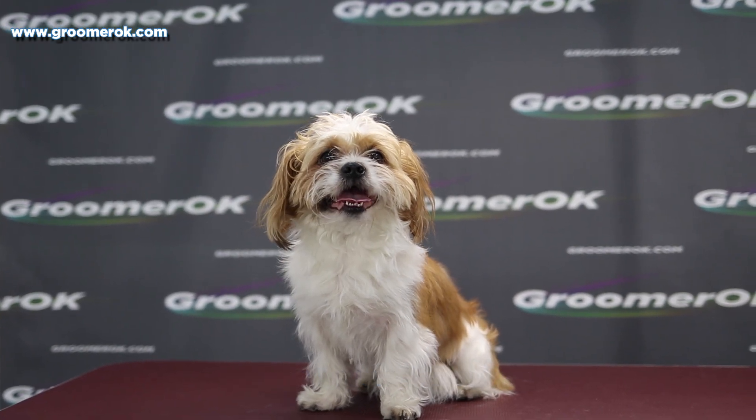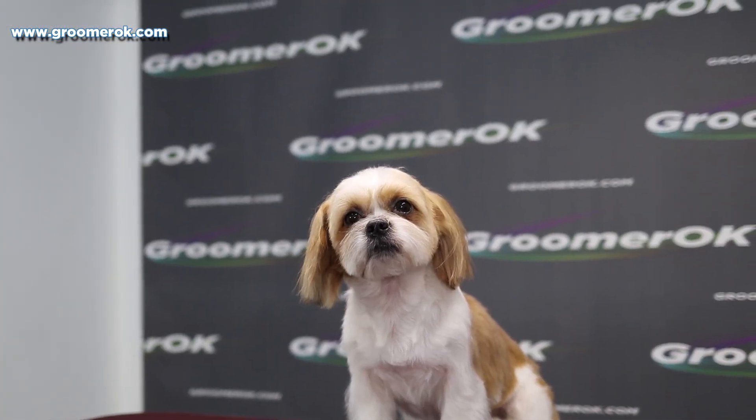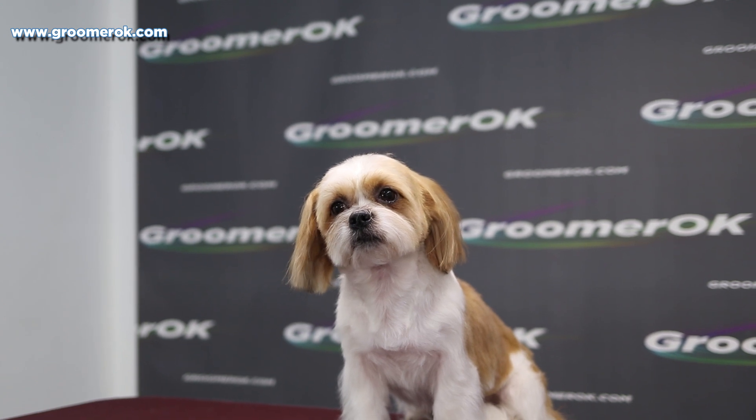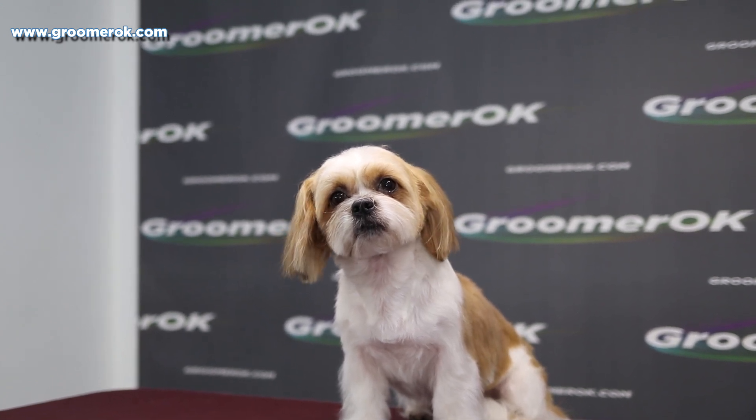This is what he looked like when he came to me. And look how wonderful he looks now. Subscribe to my channel. Thanks for your likes and dislikes — it helps in promoting my channel. And the most interesting is yet to come.